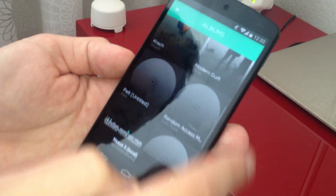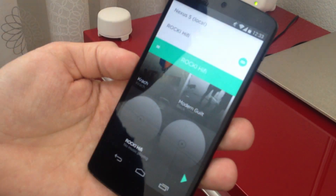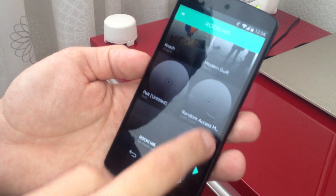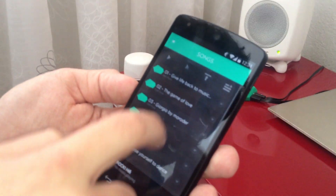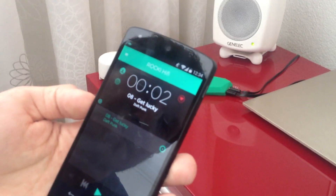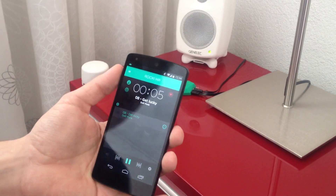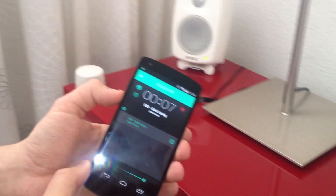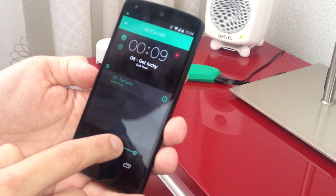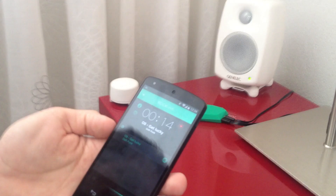And here you can choose any music to be streamed to it. First you have to choose which Rocky you want to stream to. So I'll choose the hi-fi, which we named it, and choose an album and a song to play. In here you can use your volume control buttons on the phone or you can choose to do it with the touch screen. And that's it.